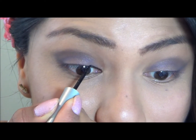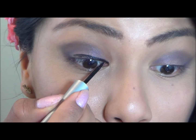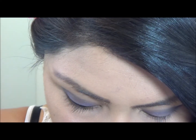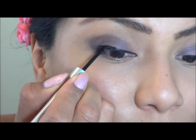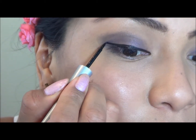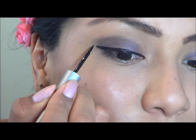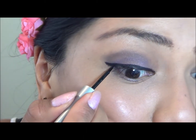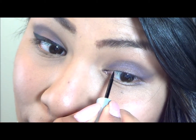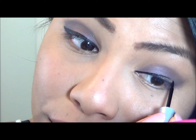Now I will use my liquid eyeliner to enhance my eyes and give it a more dramatic look. I am using a waterproof liquid eyeliner. Liquid eyeliners are perfect because you can really have control and create a perfect cat eye. Using liquid eyeliner makes it harder to mess up — you can really work with it. I love liquid eyeliner.